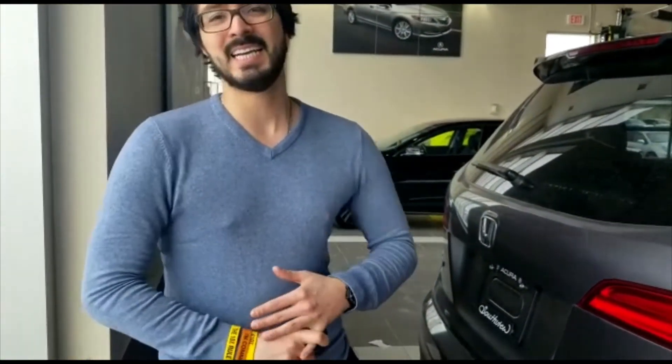Thank you for taking the time to look at this video with me. Again, my name is Jonathan. If you need anything at all, call me at 780-989-8888. Cheers.